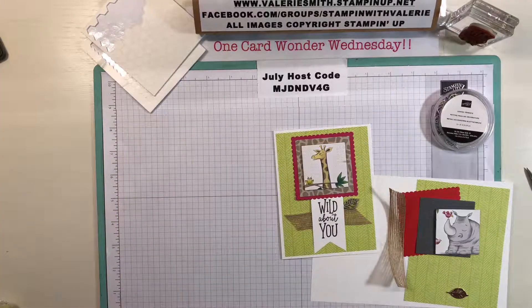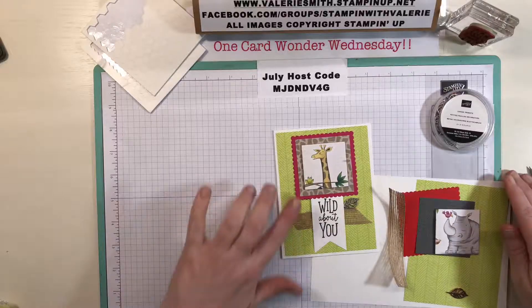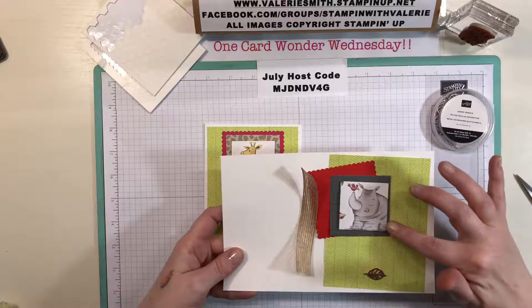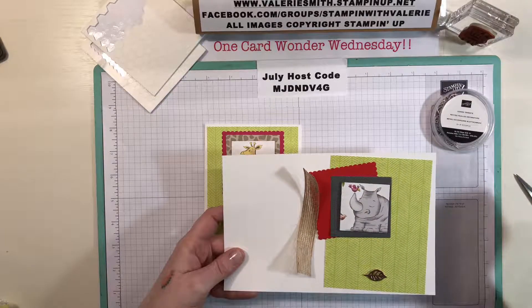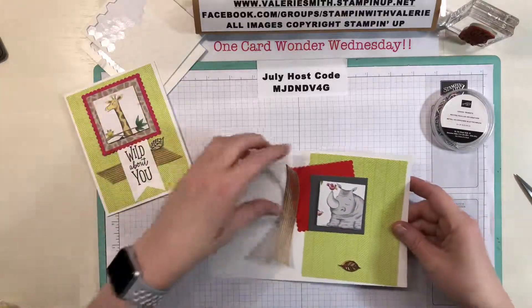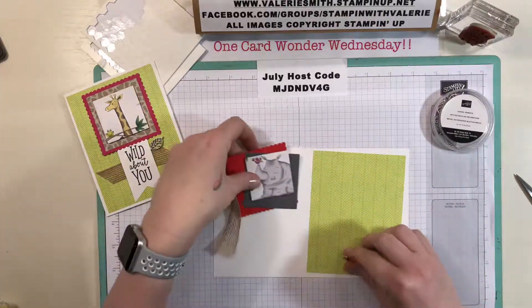Anyway, that's the Animal Expedition paper, and it's one of the papers on sale buy three get one free this month, so if you want to stock up on paper, now is the time. I made one card with the giraffe and the little frog earlier, but for the card I'm going to make on camera, I also cut out a little rhinoceros with the bird, which I think is really adorable. I'll set this card to the side and get started with this one.